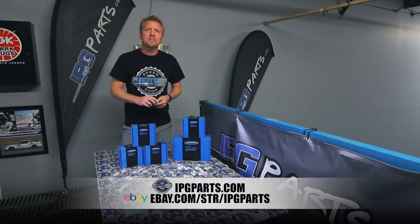So check it out at ipgparts.com, you can also see them on our eBay store, and look at the description for a little bit of quick information and some direct links.